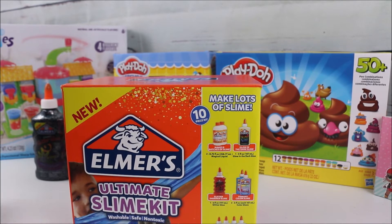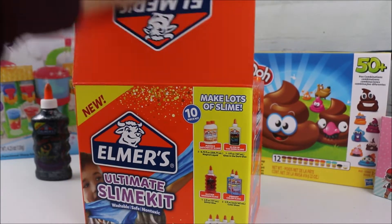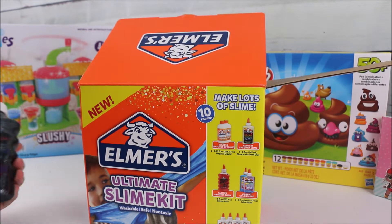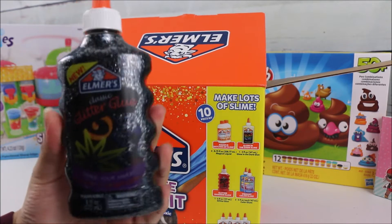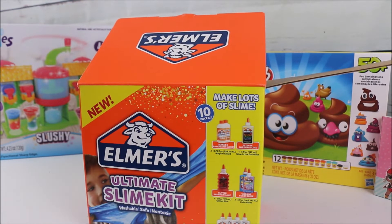What really caught my attention about this kit is how easy it is — anybody can just grab this and create any type of slime they desire. It's pretty much a 10-piece kit and I'm going to be showing you guys everything it comes with. Before I get started, you could also buy additional items on the side, like glitter glue — I purchased this glitter glue in black as well.